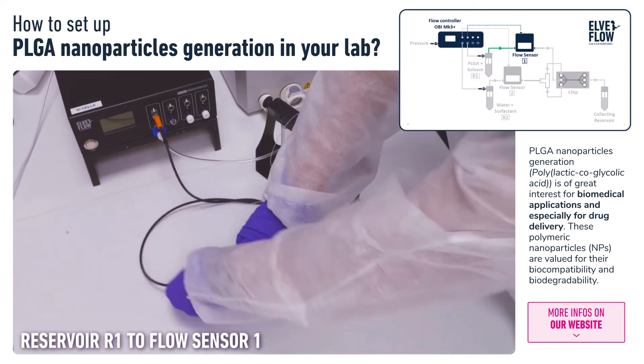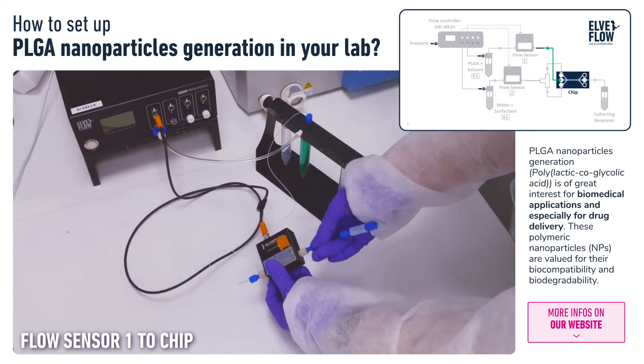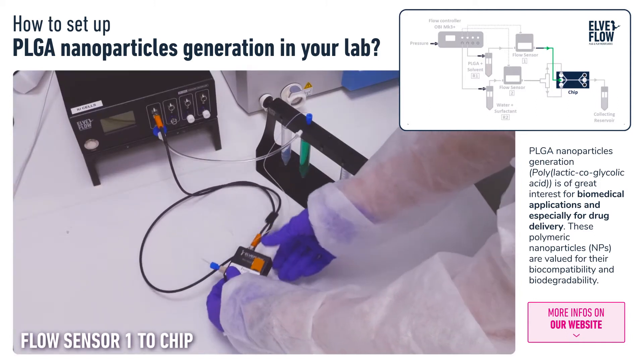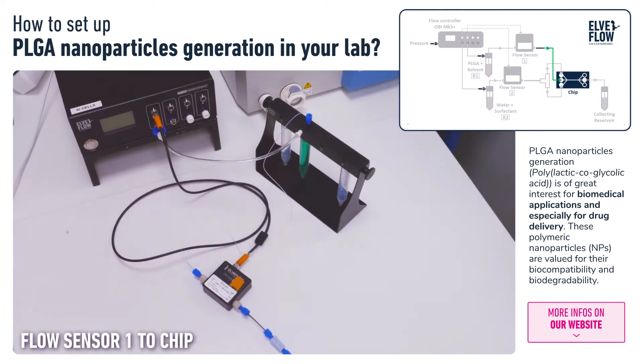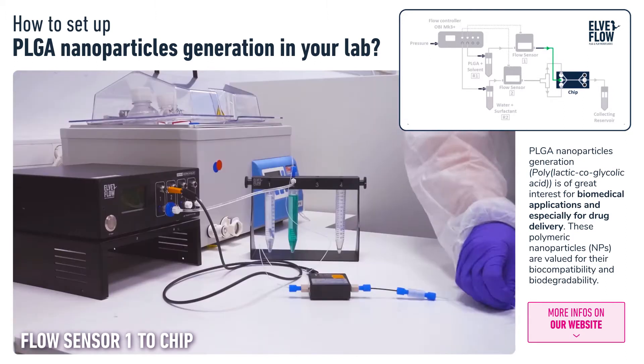Then we connect an adapted resistance tubing, which has a much smaller inner diameter and guarantees better control of the flow stability. The two unused outlets of the microfluidic chip have been closed with mini-Luer plugs.